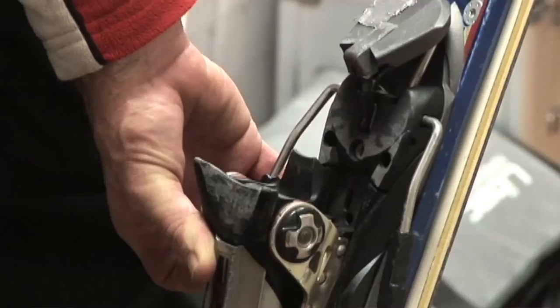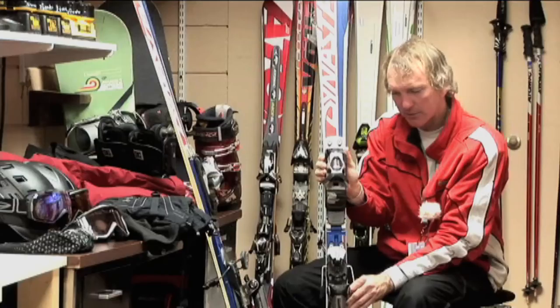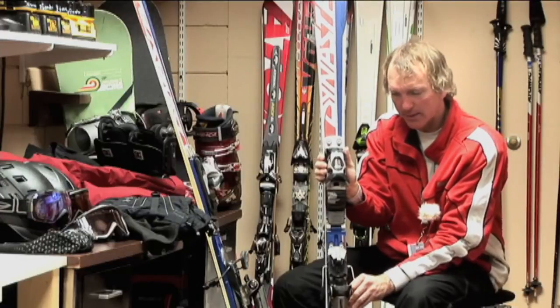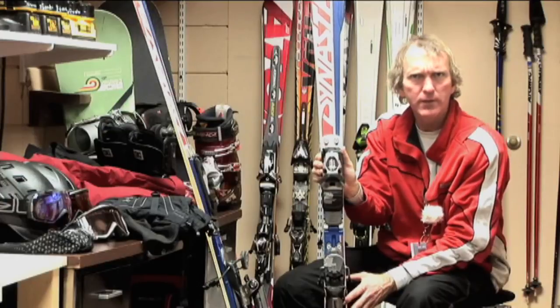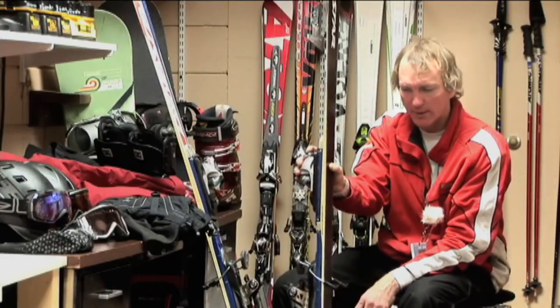Bindings also have brakes, and older bindings didn't have this braking mechanism. They used to have a string you would wrap around your feet. For many years now, they've had a braking mechanism, and this helps you abide by one of the rules of the safety and responsibility code for skiing. It is a device to prevent runaway equipment.